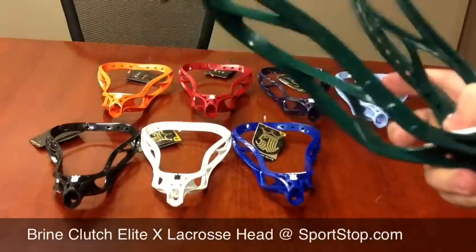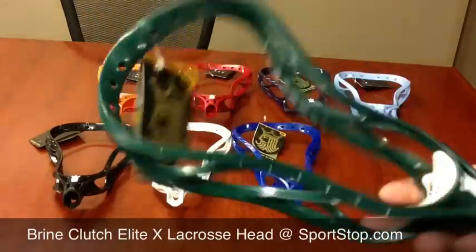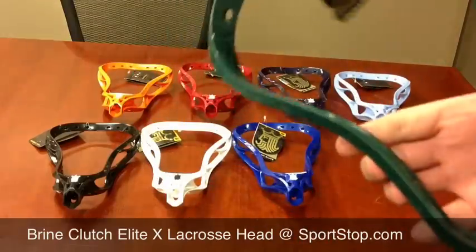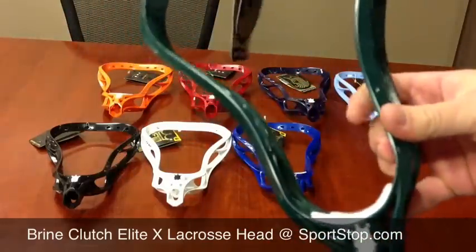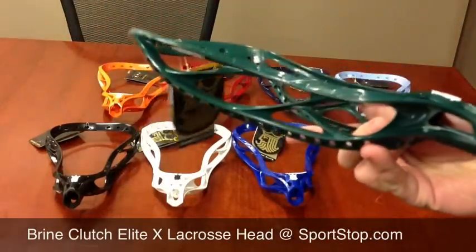They're saying that this is lighter than a regular Clutch and stiffer than the Clutch Superlight, so it's kind of a best of both worlds — like mixing a Clutch with a Clutch Superlight. And it is super light; I can definitely feel it's light in my hand.